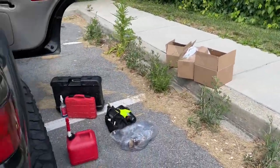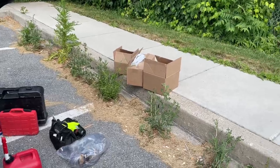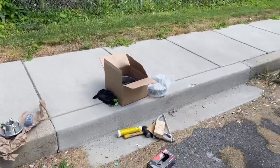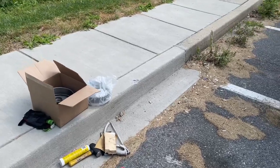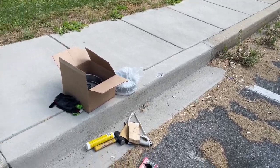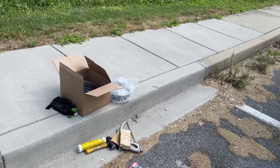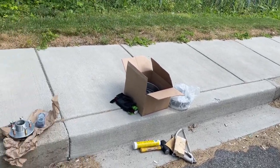I should have parked at Walmart — that's the other thing, guys. Next time you want to do something like this, park at a Walmart parking lot. I have some lacquer cleaner — some paint remover — let me go get some of that and I can use that as a substitute for brake cleaner.